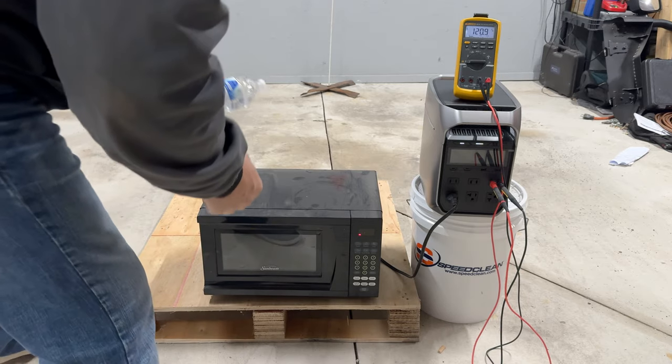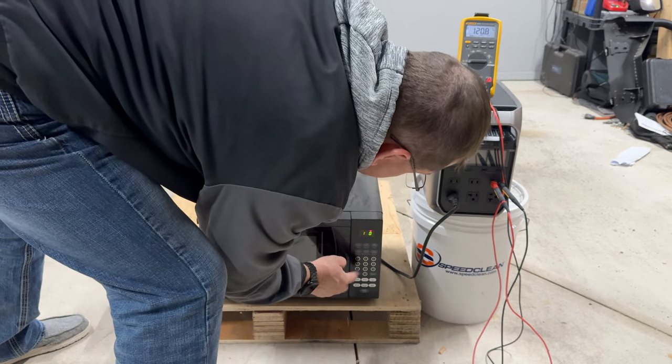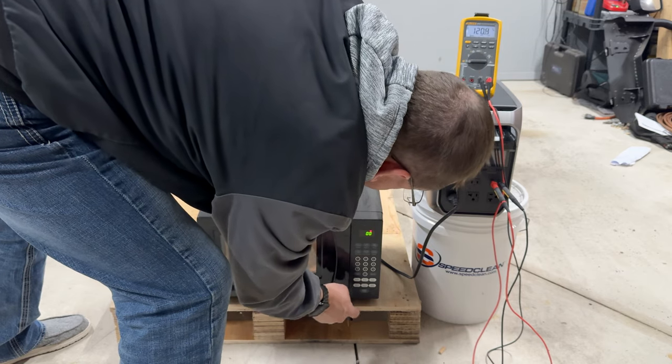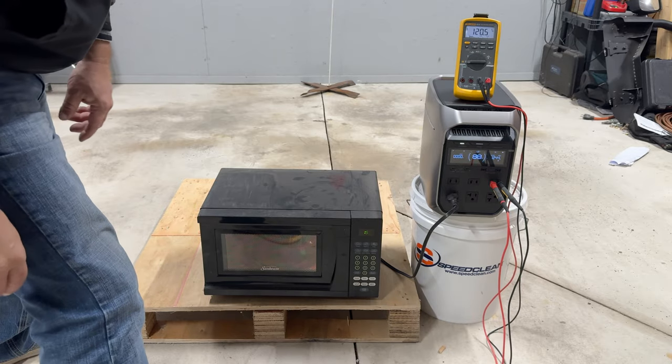We're going to go ahead and do a microwave here — this is 120-volt. Put a bottle of water in there. Power is on 100%, let's go one minute. Pulling 1,250 watts, holding dead in there at 120 volts.